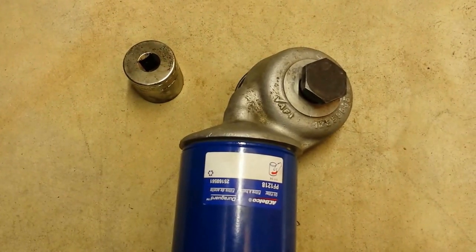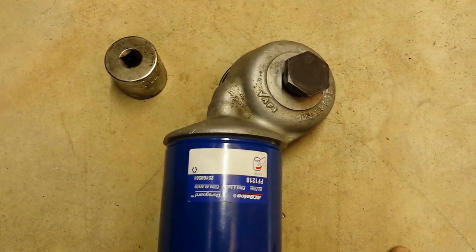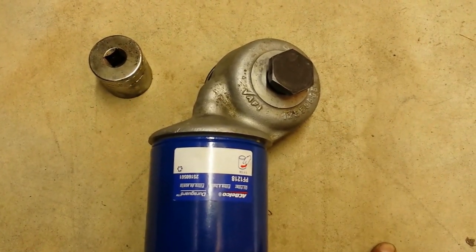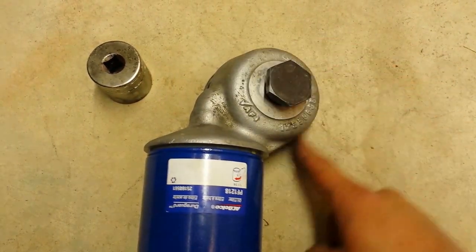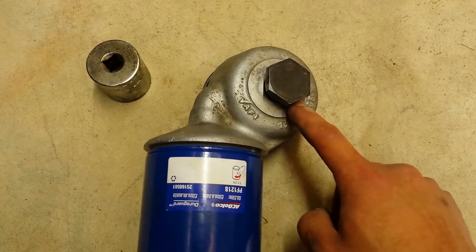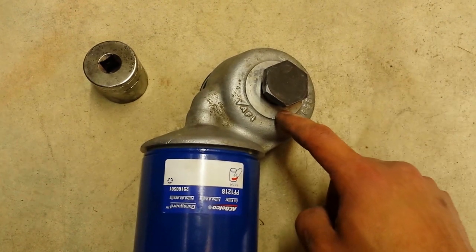I'm making a video on removing an oil filter adapter off of my pickup truck with the 6.5 turbo diesel, because I'm experiencing an oil leak around here and possibly around here — I couldn't tell upon removal.